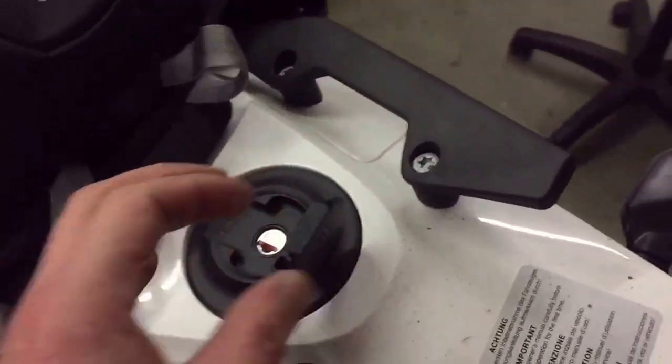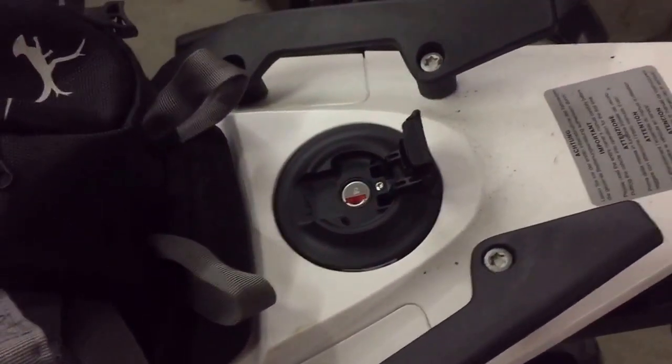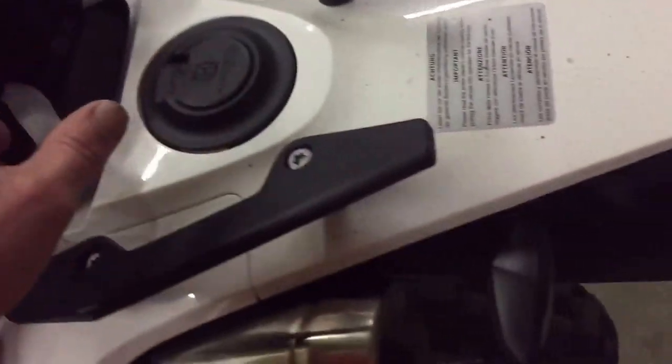Slide it forward, do your thing with the gasoline. When you're done, just pull it back again and loop it around something.